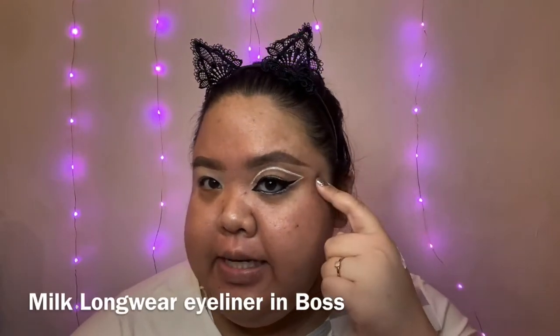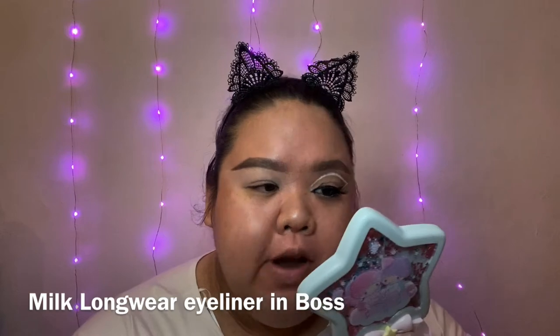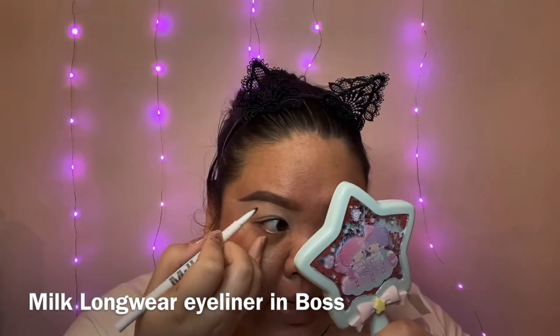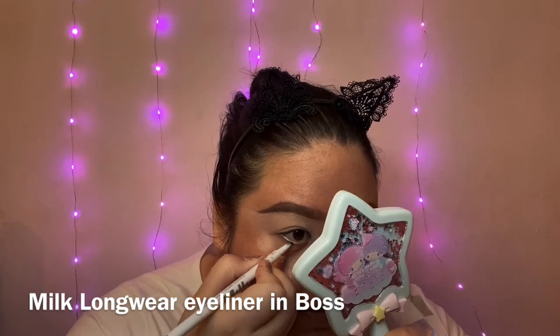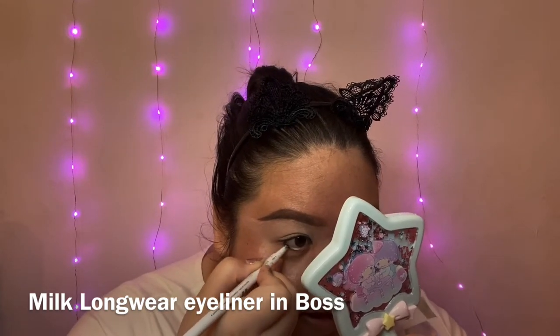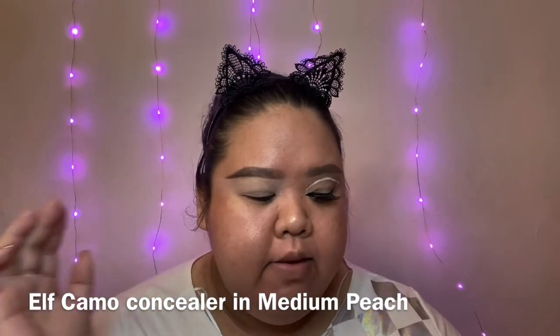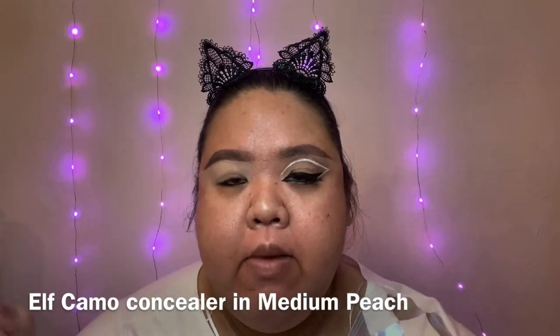For today's look, I already did this eye, so we're gonna recreate it with the other eye. I'll start off by applying a black eyeliner just on the inner rim of my eyes — this is actually the easiest part of the tutorial. I already primed my eyes with my Camo Concealer from e.l.f.